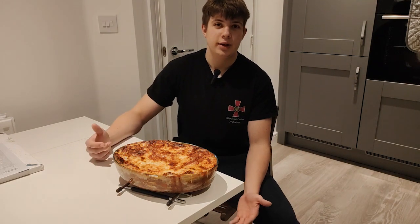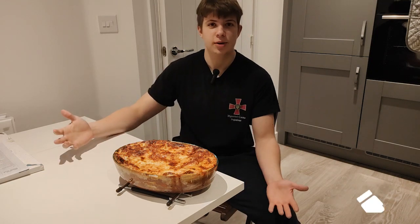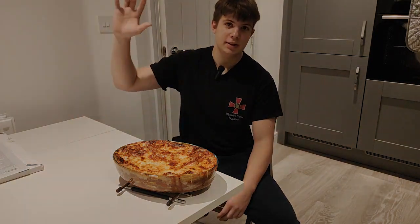Lasagna is ready! The detailed recipe will be in the description. If you like the video, drop a like and subscribe. If you don't like it, dislike. Goodbye!